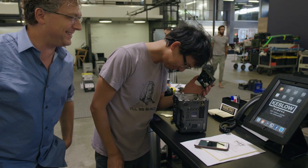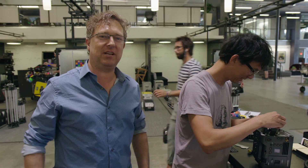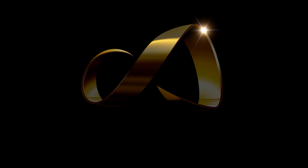What else can I take apart? All right, thanks for joining us from Keslo. We'll see you next time. Take care. Bye.